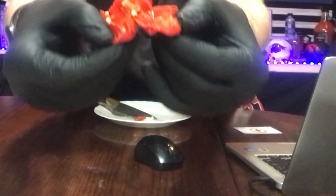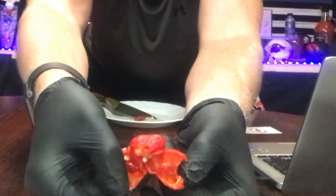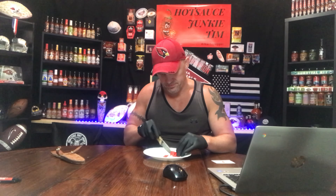Very oily — you guys can just kind of see that — and it's very, very shiny. Hotter than the Devil's Pecker. Oh man, I can smell the heat from here. I've never had a 7 Pot Primo before. I've had sauces with a 7 Pot Primo pepper in it, but the pepper itself — never had it. All right, Hot Sauce Junkie Tim. Wish me luck. It's going to be a hot one.